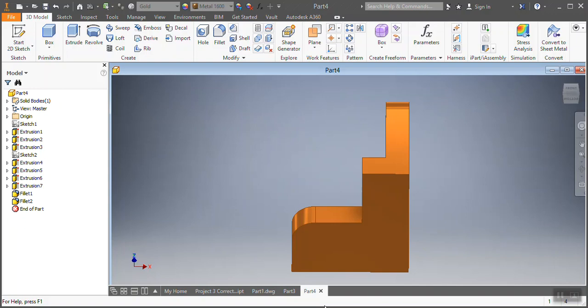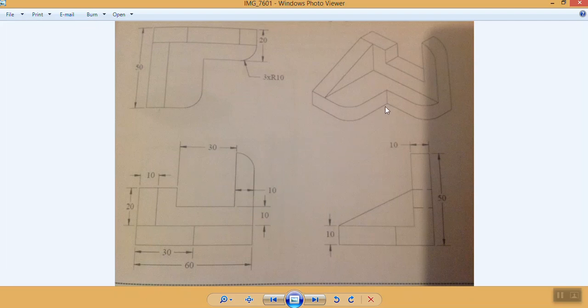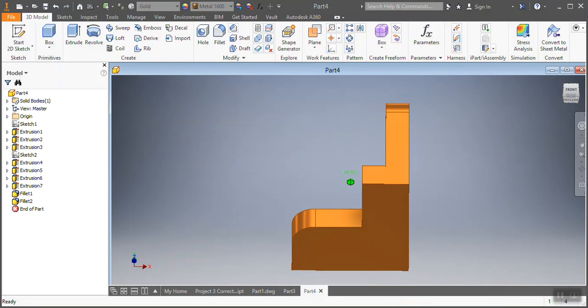Hey guys, this is the drawing of our day — this is how it looks like, already in gold. What I'm gonna do is first show you how the customer wants it to be. These are the dimensions and they're all in millimeters. I'm gonna ask you guys a favor: just take a screenshot so you can have this while we're doing it together, so you're not wasting any time.